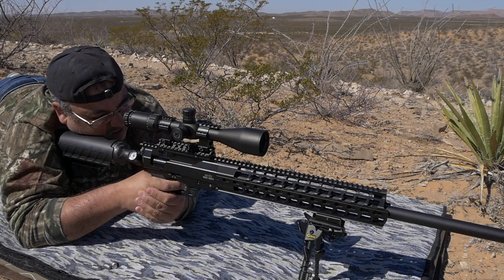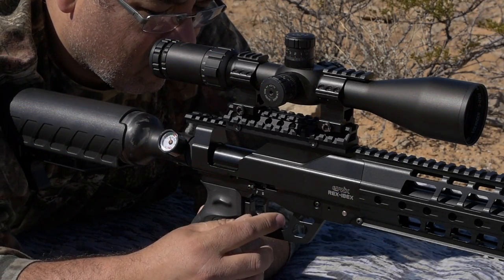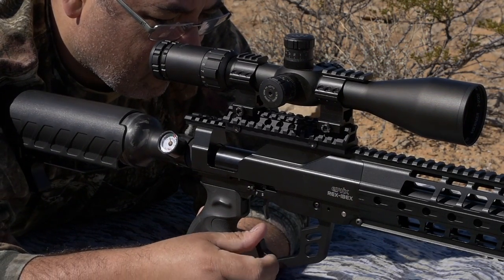Introducing the new IBEX from Evanex, where power, range, accuracy, and flexibility are all combined with exceptional design to create one amazing airgun.